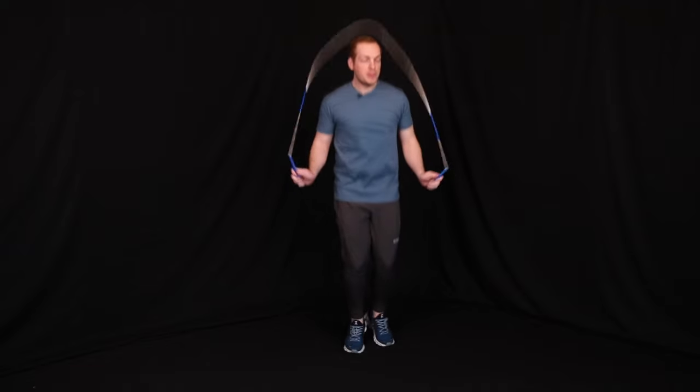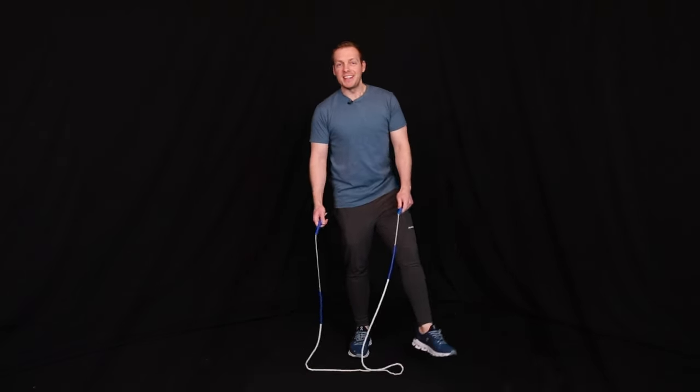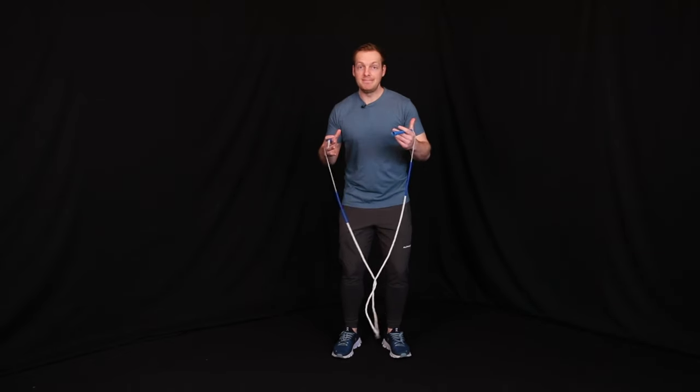If you've done this combo before, usually what happens is you can get that first swing cross done, but the second or the third is where things tend to fall apart and it whips you — or maybe you've practiced this and you can do a couple in a row, swing cross swing cross.